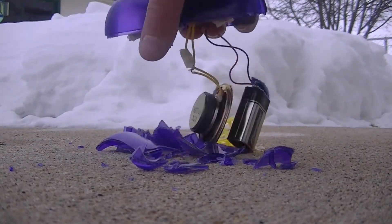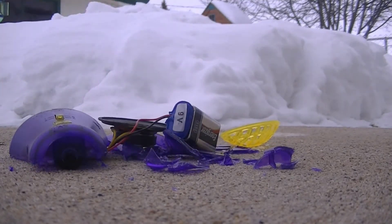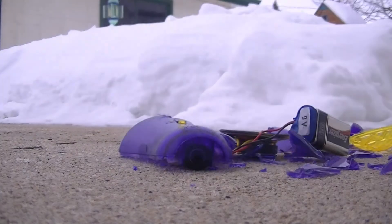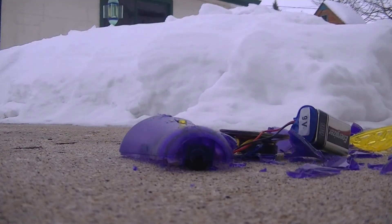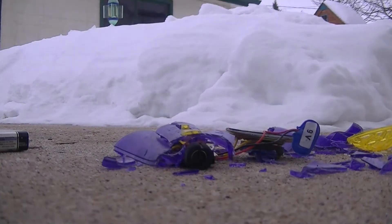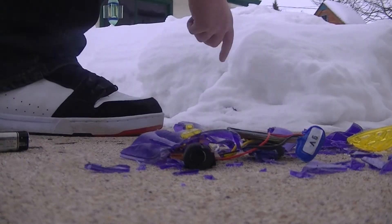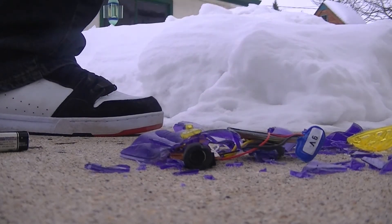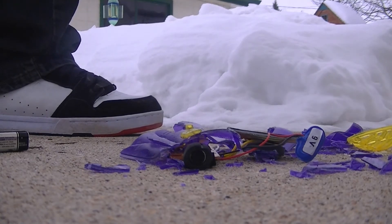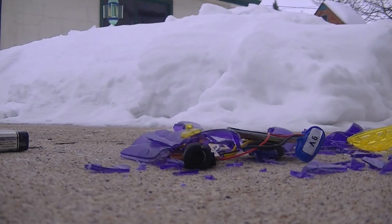But this other side didn't break, so I'm going to stomp this side one more time. Oh, needs more. The battery was free. One more. There we go. Little bits of it went flying in all directions, man.